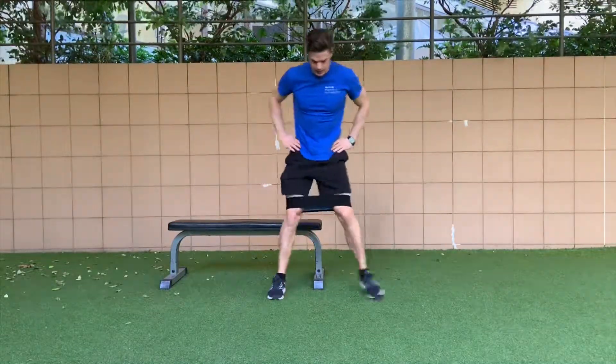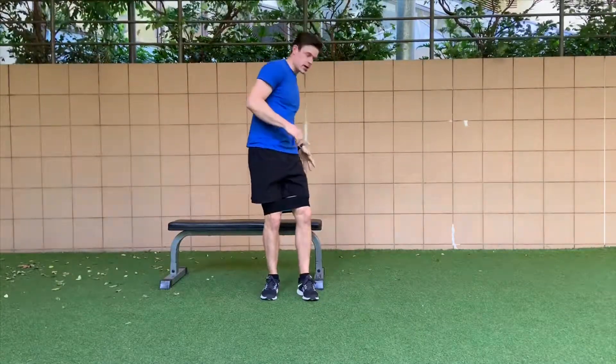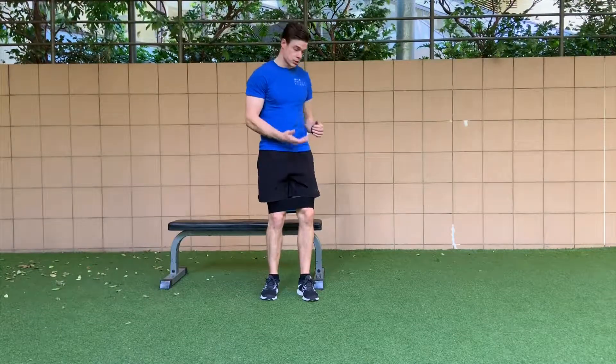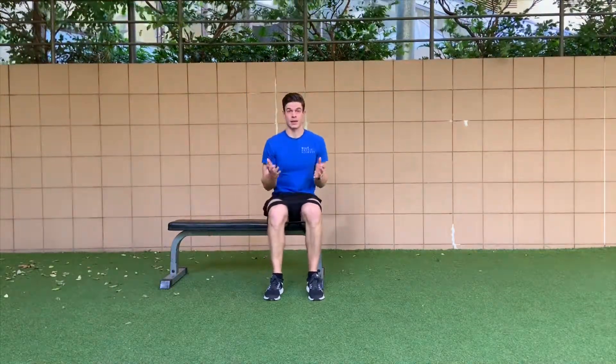Then jump up and get into your lateral banded walks — 50 there. Or you could do seated hip abductions, extra range side-lying hip abductions, or bridge abductions — anything that's going to get a big glute burn at the end of that set.